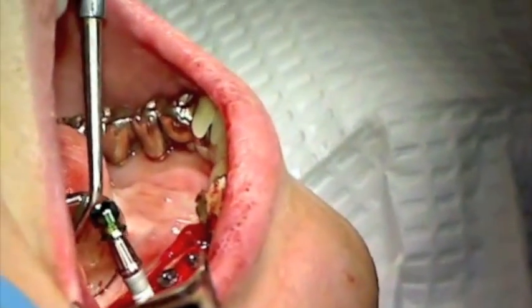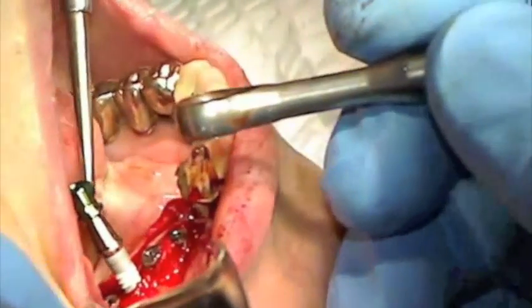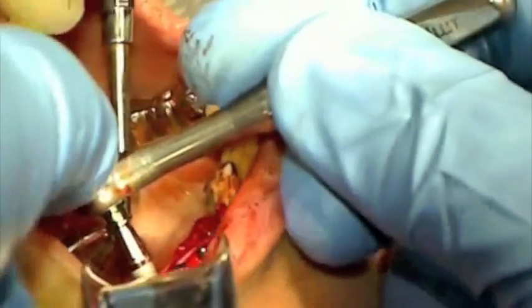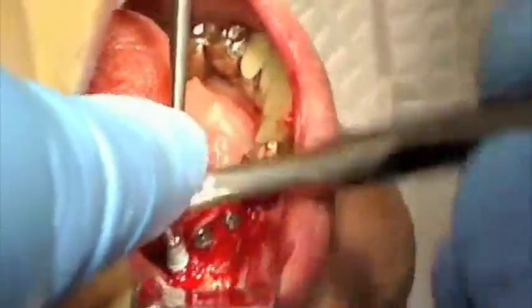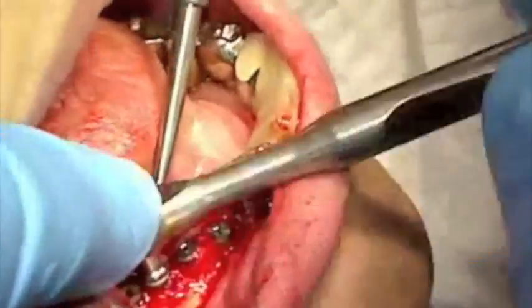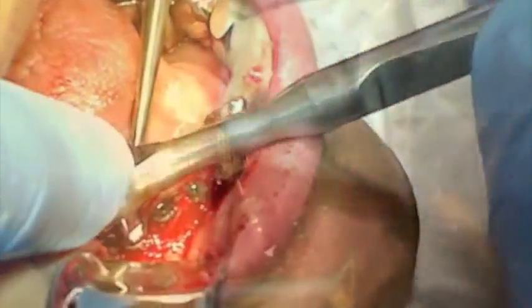The tapered design of the Legacy 3 implant allows for initial stabilization while transferring the implant to the osteotomy. Implants 2, 3, and 4 are placed 1 mm above the crest of the ridge to avoid endangering the mandibular nerve.